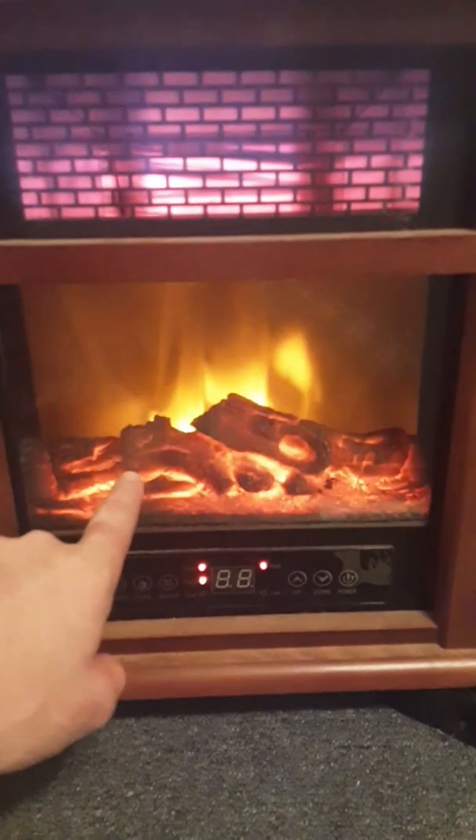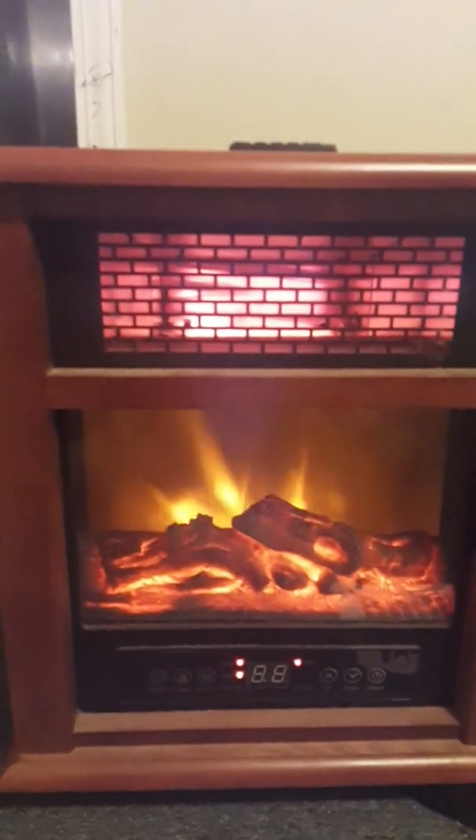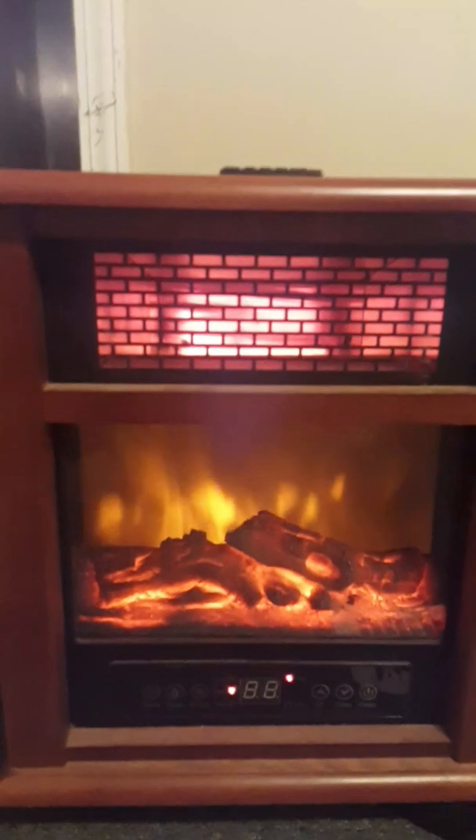The screen back here does flicker — it's starting to do it. But it doesn't flicker enough to notice it. You really gotta look for it. But other than that, it's a pretty good fireplace. I like it.